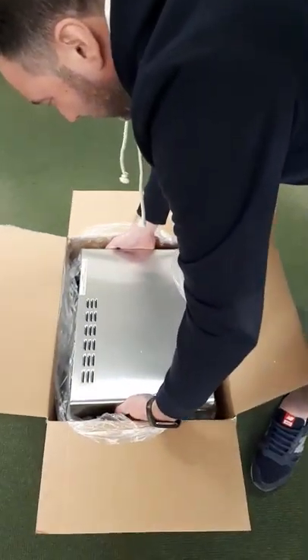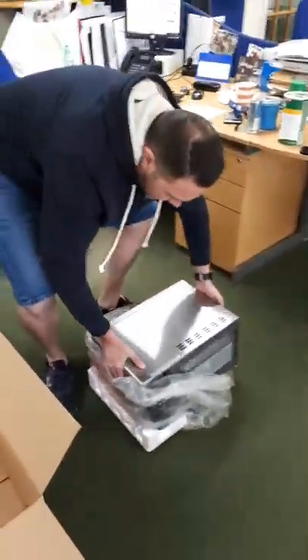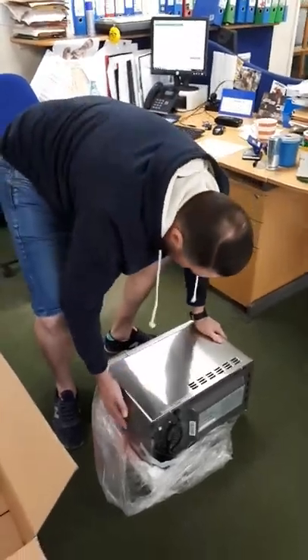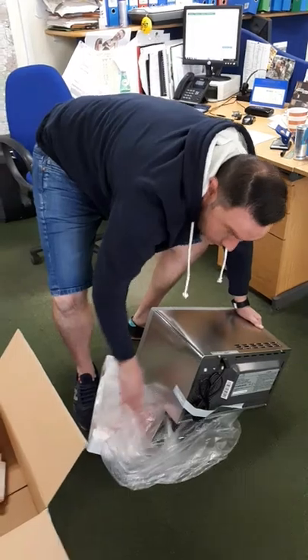We'll get the microwave out of the box and put it on the floor. Be careful when lifting it. Don't hurt your back — safety first. Lift with your legs, not with your back.